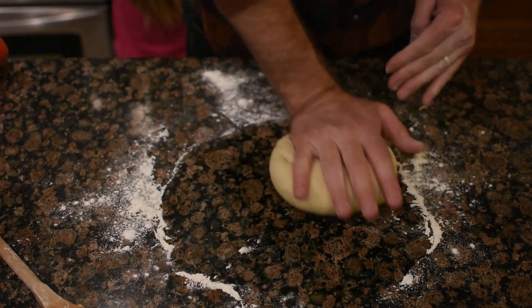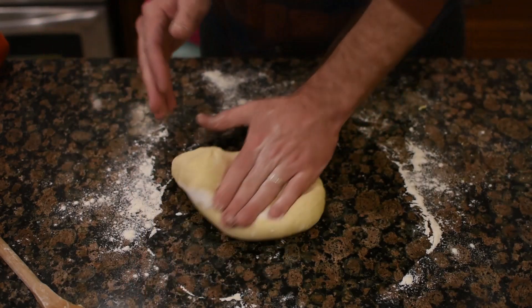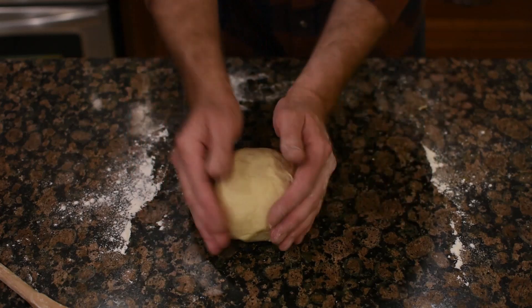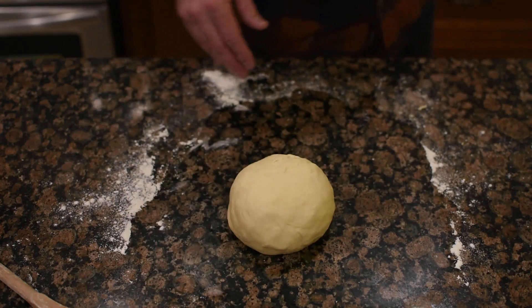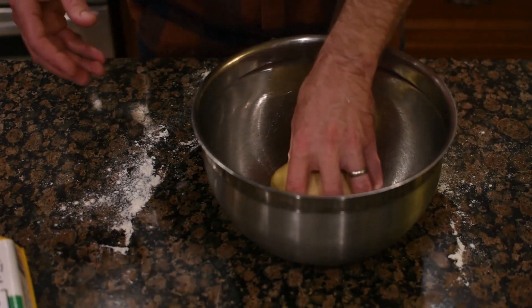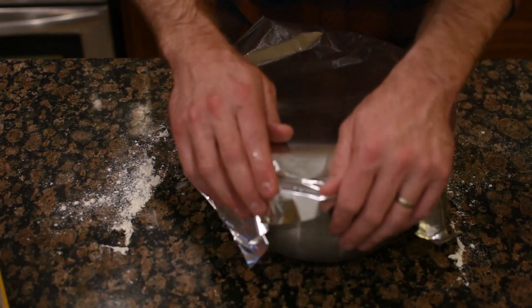If it starts sticking to your hands, just add some flour — it's always easier to add flour to a dough than to add water. Keep kneading for about five minutes or so until you end up with a soft little lump of dough that doesn't stick to your hands. Then put that into a well-oiled bowl and let it rise for about an hour and a half.